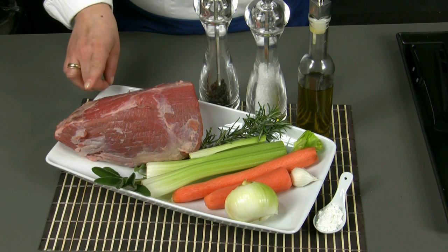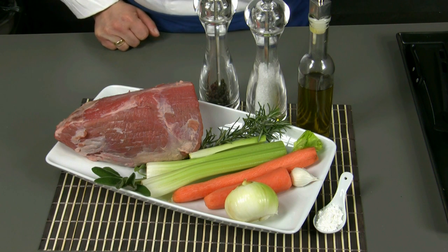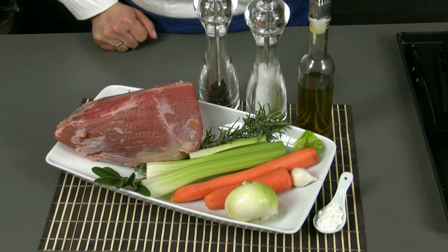For four portions we need a piece of veal meat of about one kilo, first or second class. I suggest you to choose the rump, sirloin, or round steak.